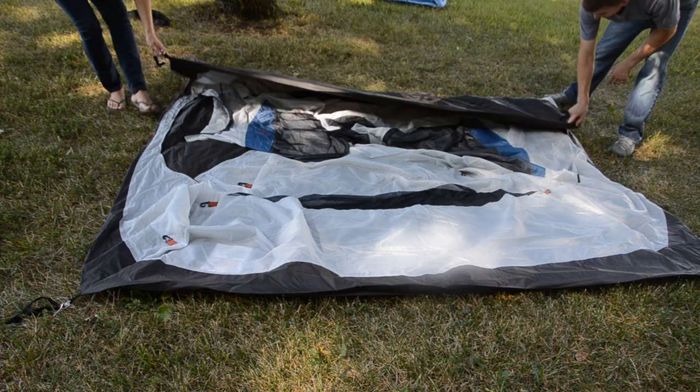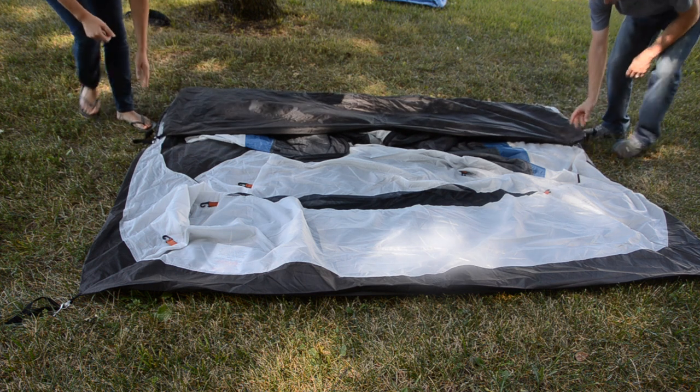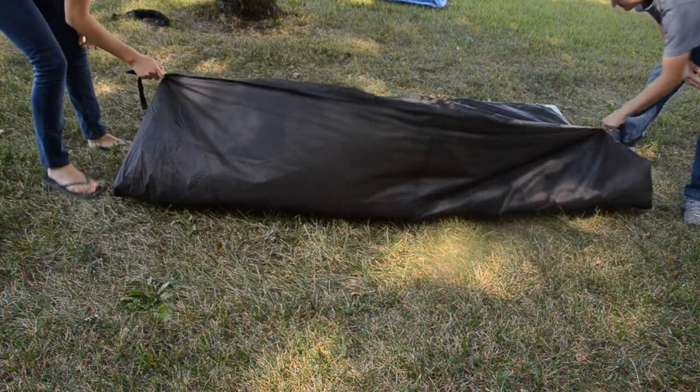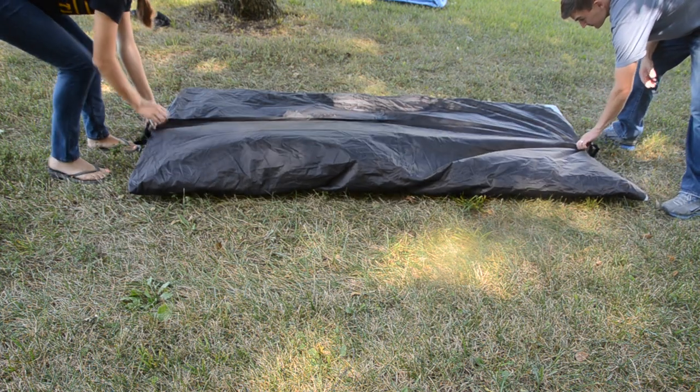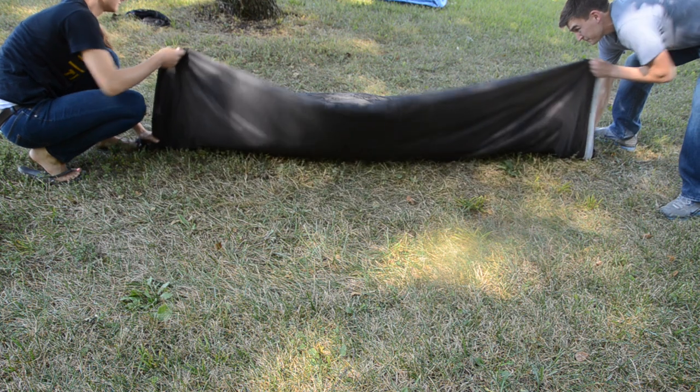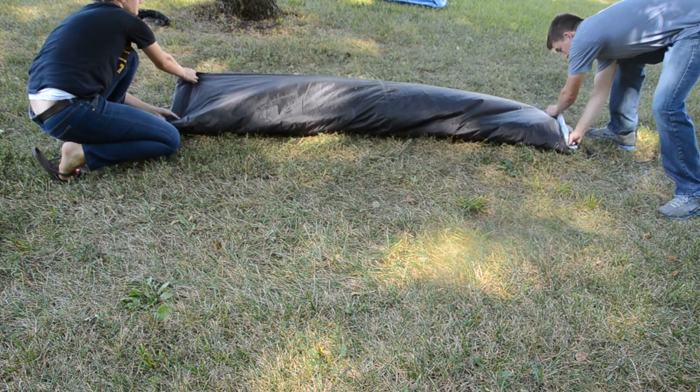First, fold your tent into thirds. As you'll notice, we are folding the tent so that the door is on the narrow side. Make sure the doors are open so air can escape. The number one tip that we can offer is to fold and roll your tent so that air can escape.